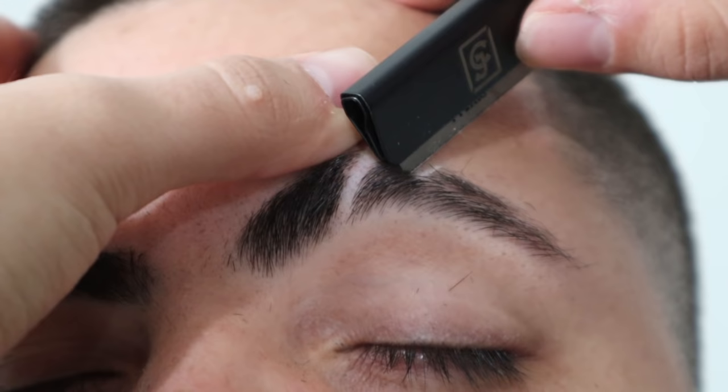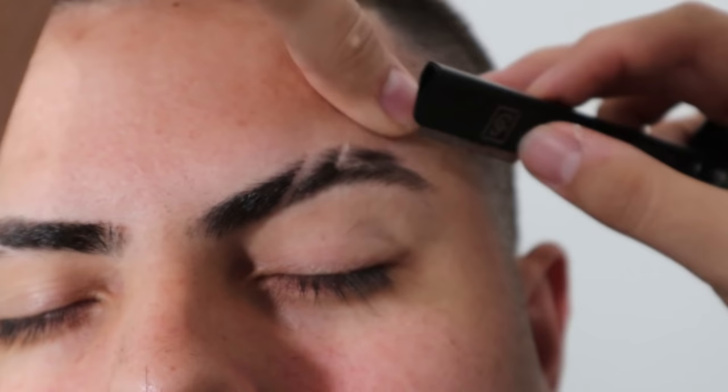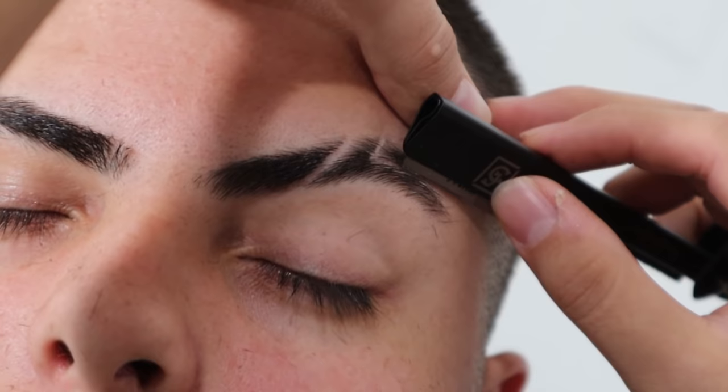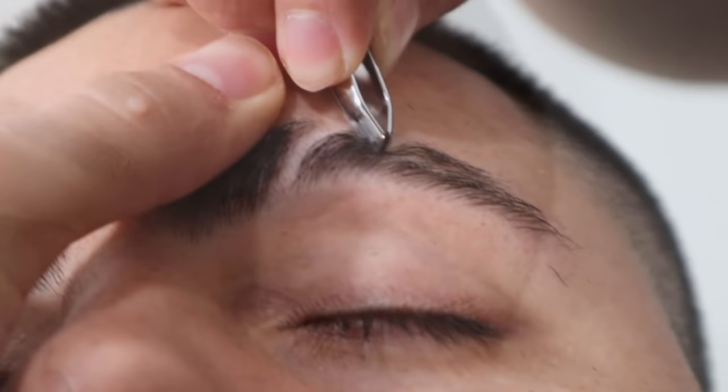Now we're razoring in the initial sketch — make sure you place off every hair perfectly. Now we're trying to get all the little hairs that are difficult to shave off with the razor.